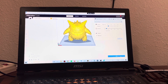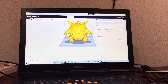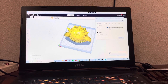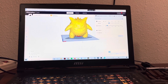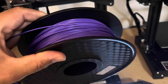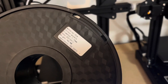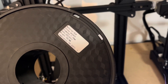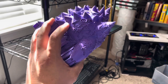Let's go ahead and slice this bad boy up — that's gonna take a while. Alright, this purple should do. PLA 1.75mm, 190 to 220°C — this will work really good.